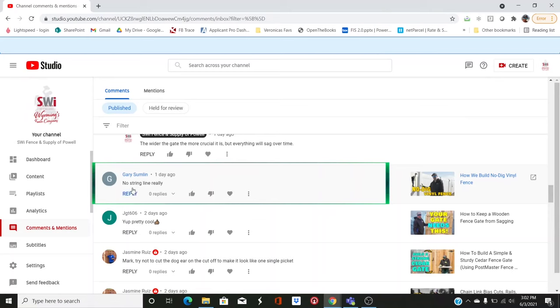We get a lot of hate comments because we don't use strings. However, on the no dig vinyl fence when you're using the donuts, I think a string line is actually better. On the 'how to build a simple sturdy gate' video, people recommended overlapping the pickets and cutting both at the same time, then dog-earring the outside so they fit together like a glove. That's actually a really good method I didn't know about. You will never hear me profess to know everything — I am always learning.